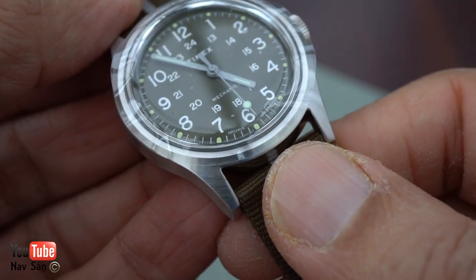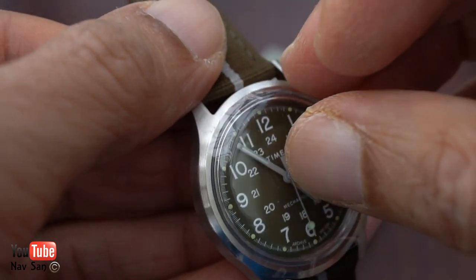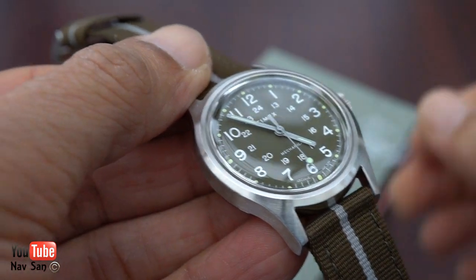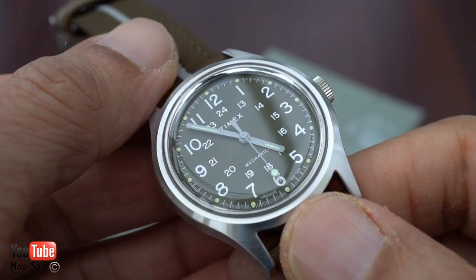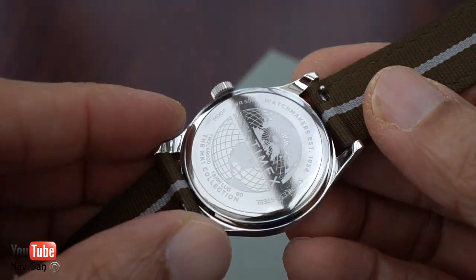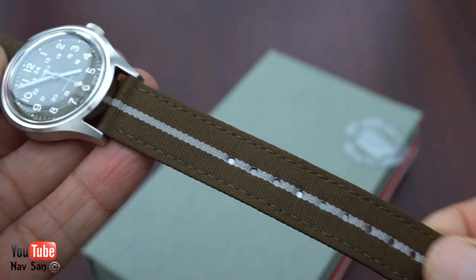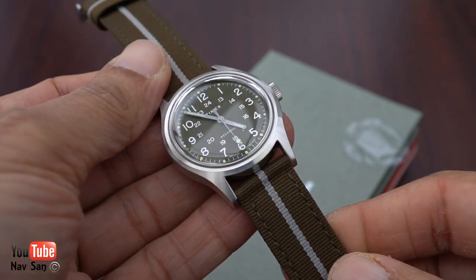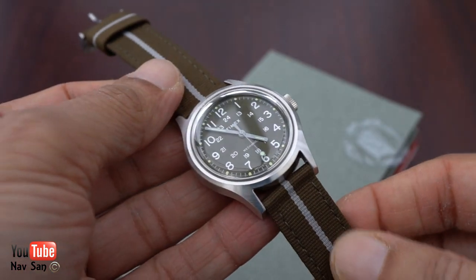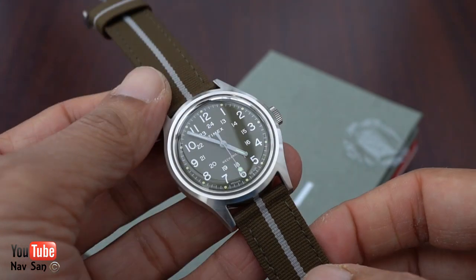This is my Timex — I think it's called the Mark One Mechanical. There's a piece of plastic on here, let's take that off. No anti-reflective coating on this unfortunately, but at this price — wow, it is light, it is very light. I'm not sure about this strap honestly. If it was just khaki green without this strip it would have been nicer, but hey-ho.